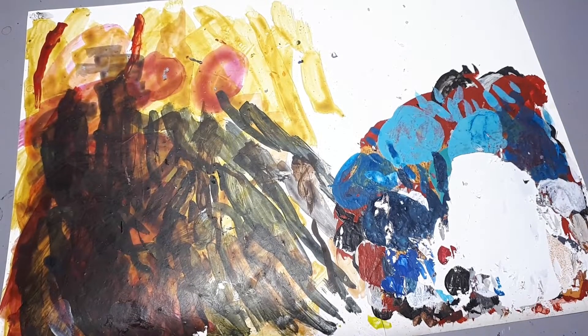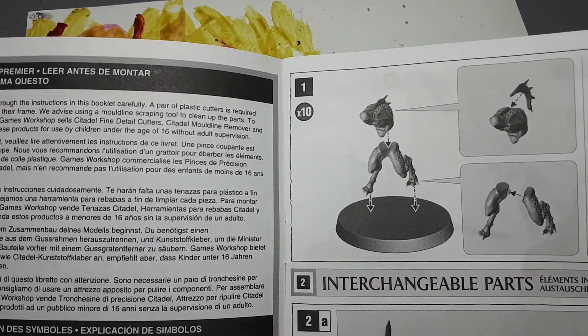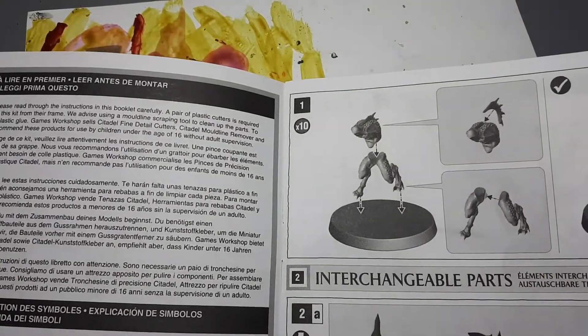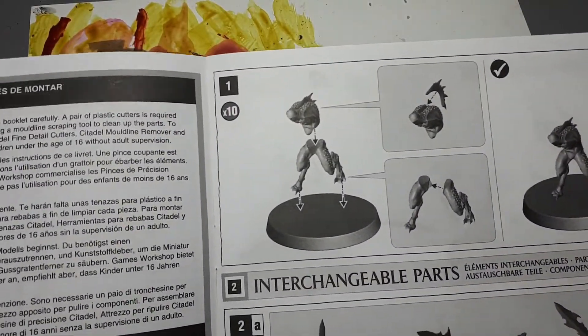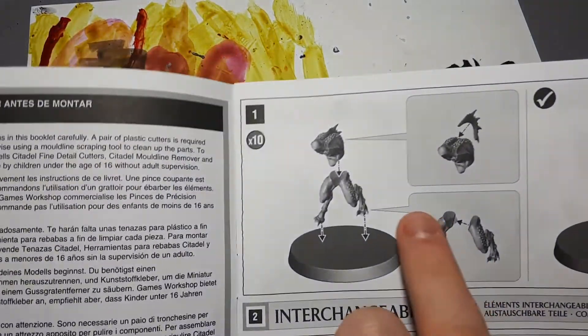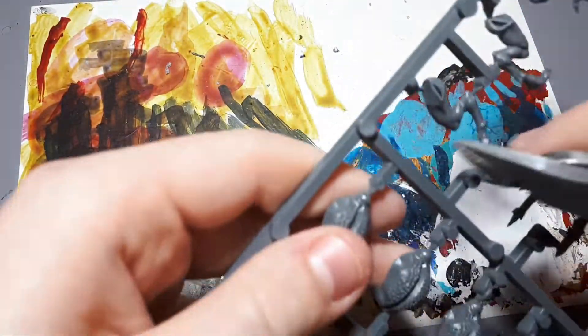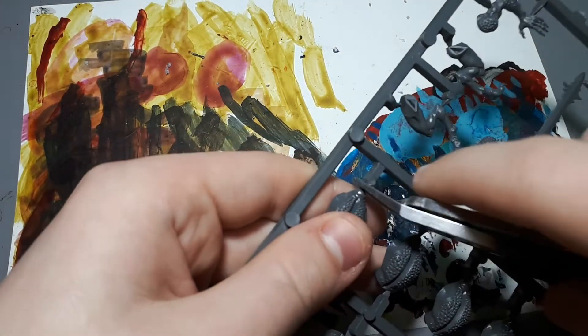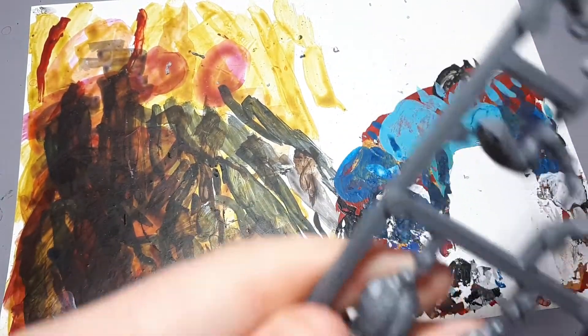Now we're going to get started building the model. Because this is just a basic infantry kit, you won't see any numbers because the pieces are fairly easy to find. If you have a bigger kit or a character, then these will be numbered and there will be numbers engraved into the sprue, and those pieces just correlate — it just helps you find them. Here it says to build this component we need a body and a little fin. I'm just going to grab my clippers. Make sure that you use the clippers in this orientation so that the flat end is facing upwards — it helps you with precision.